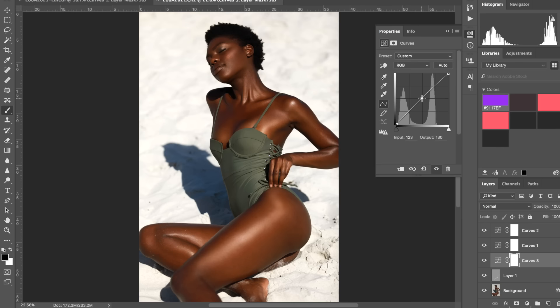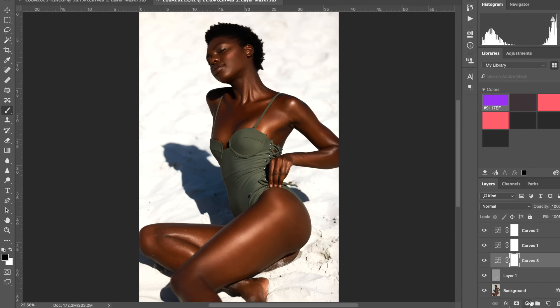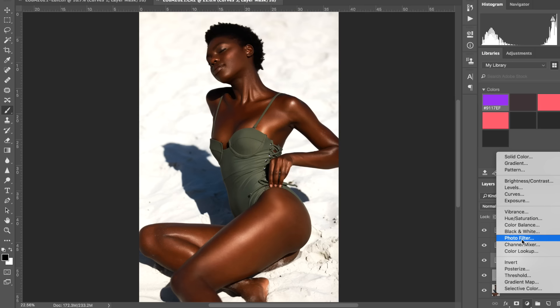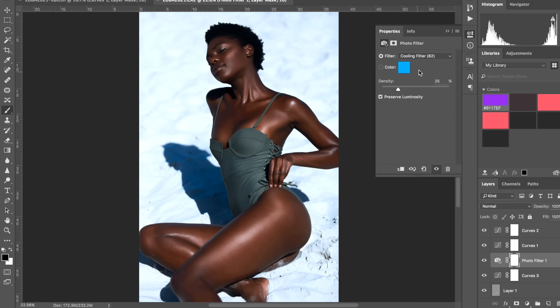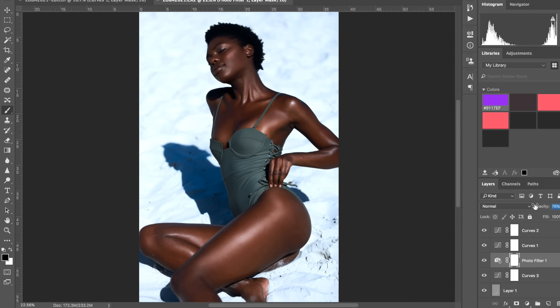I'm going to add another contrast curve because I feel like I need a bit more contrast — brighten and darken again. Now I think the image might be a bit yellow, so I'm going to add a Photo Filter and add a Cooling Filter. This is obviously way too strong, so I'll lower the opacity — maybe around 30 percent. As you can see the image was quite warm and you only really notice it afterwards. That balances it quite well.